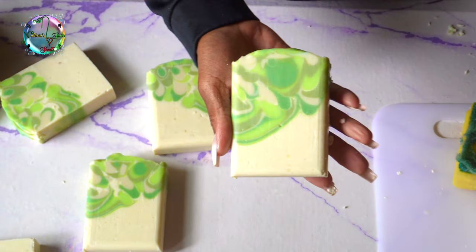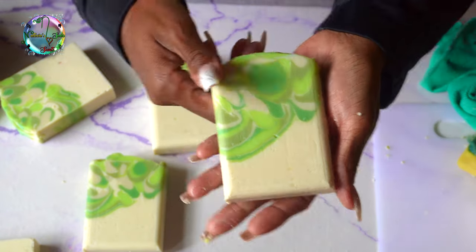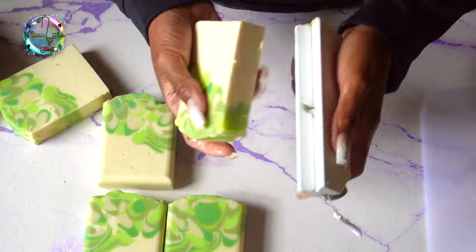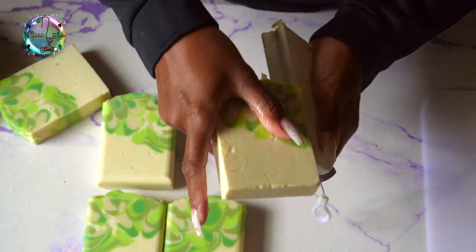And of course we got a bevel — beveling is like the icing on the cake. It's like the milk in the cereal, it's like the curry chicken to the white rice, it's like the oxtail to the rice and peas.